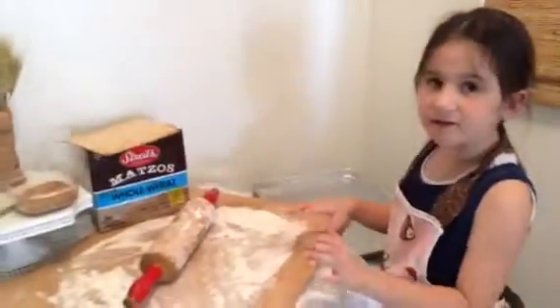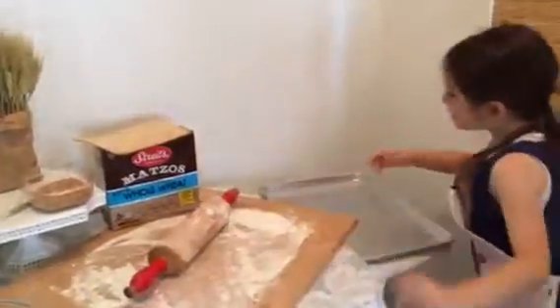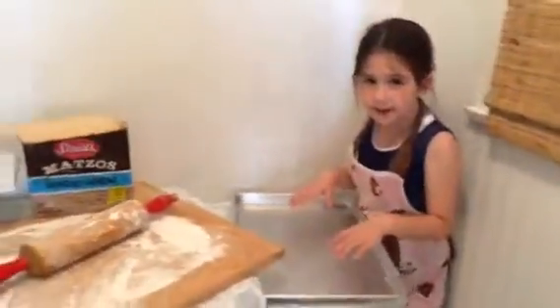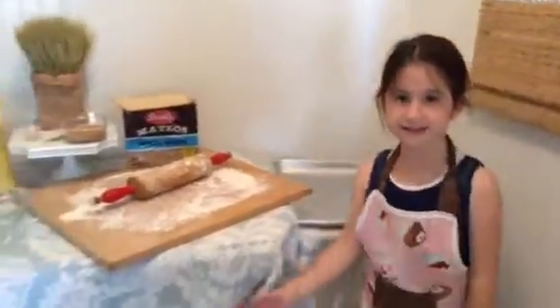Then you're going to put the dough here and roll it out. Then you're going to put it onto the baking pan and put it into the oven for 15 minutes. I'm going to pass out samples right now. Enjoy!